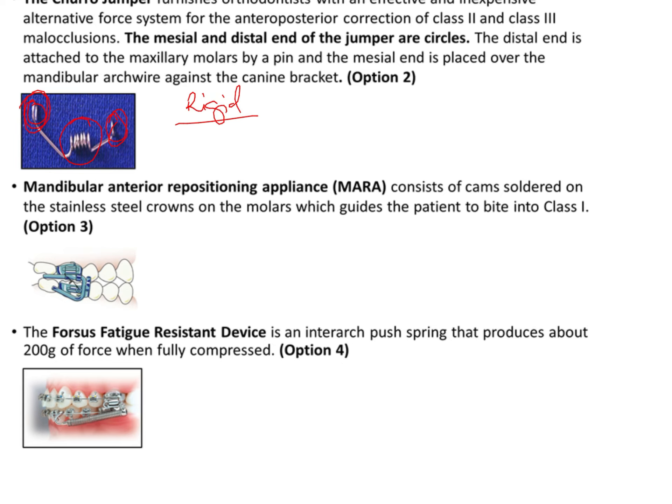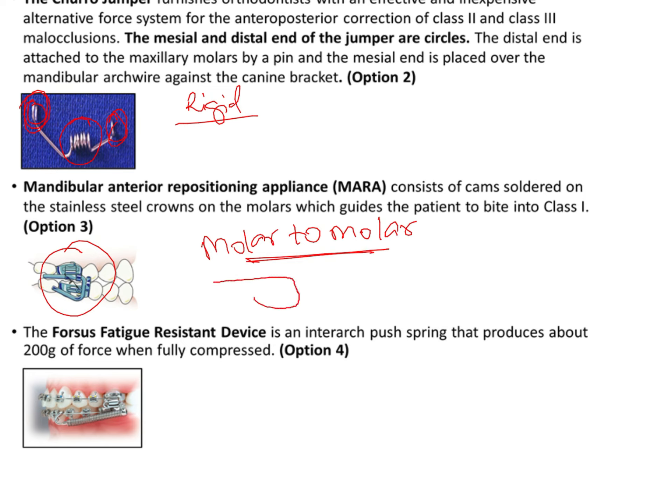The MARA appliance — the Mandibular Anterior Repositioning Appliance — is also a very characteristic appliance. Unlike the others, it is limited from molar to molar and consists of a characteristic U-shaped wire running from the upper molar to the lower molar, onto which cams have been soldered. This keeps the mandibular molar in a protracted or forward position. In the exam, MARA is usually asked only for identification.